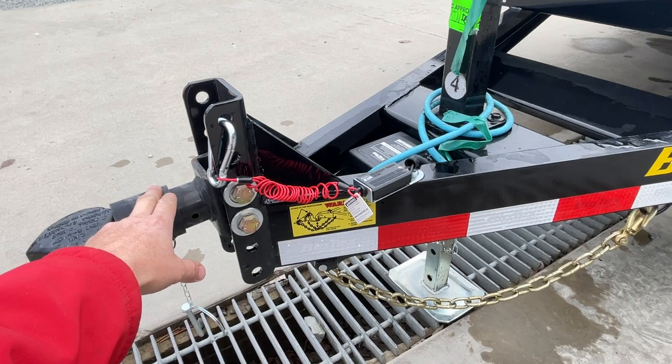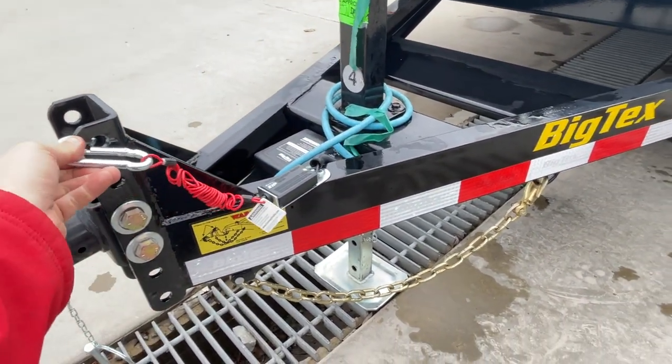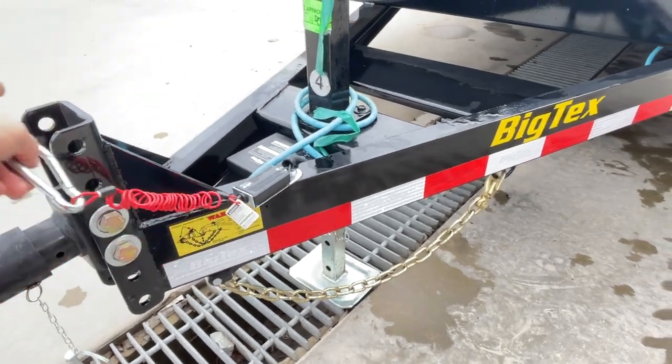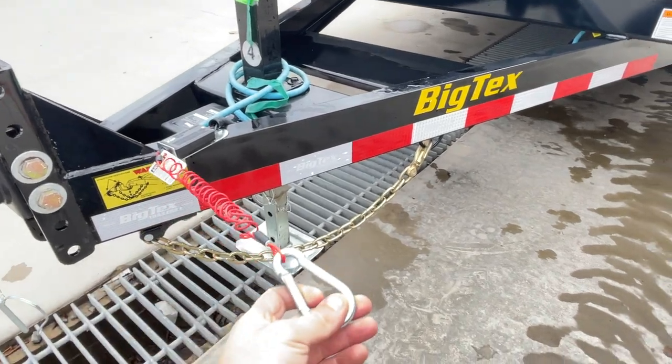This has an adjustable six-hole coupler. You've got four different hole positions. I like to put the safety chains on here, but there are also safety chain holders on the A-frame itself.